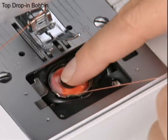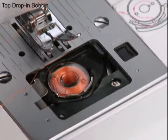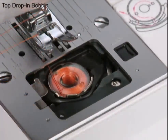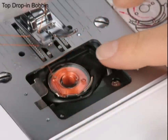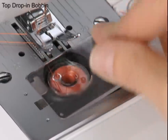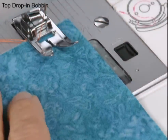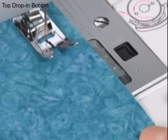Just place the bobbin into the bobbin case, thread the guides, then draw up the bobbin thread. Snap the cover in place, and you're ready to sew. The top drop-in bobbin is also jam-proof, so your sewing is worry-free.